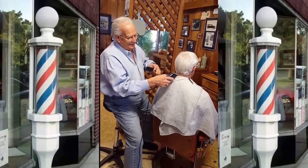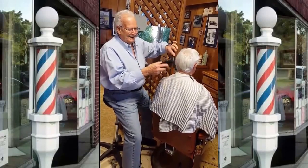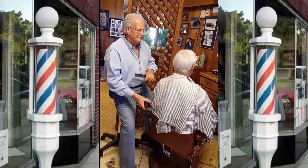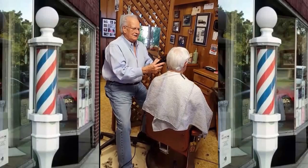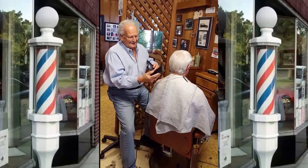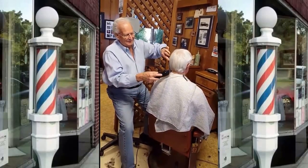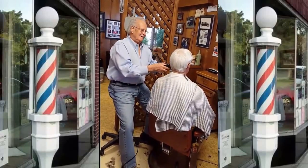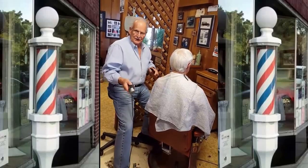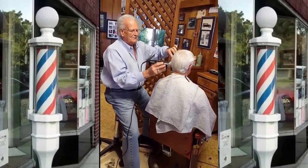I highly recommend you get one. You'll be able to cut hair as long as you want to because you don't get tired. Also when you get off work you're not tired — you're free to go do something else. Even at 74 I'm quite busy when I get off work. I feel like every barber and beautician needs one of these things to save their back and enable them to work as long as they really want to.